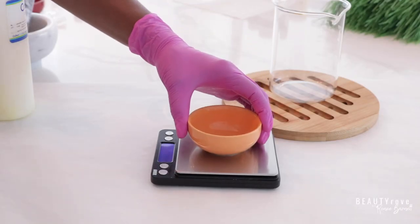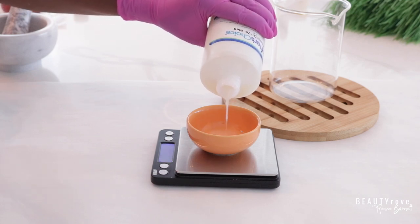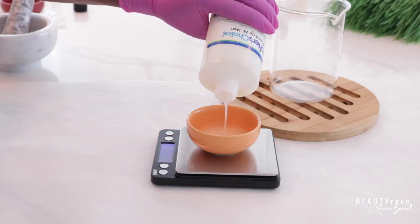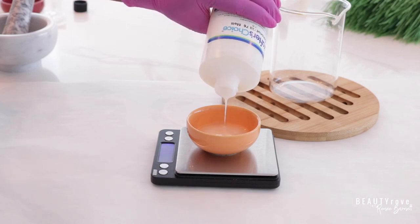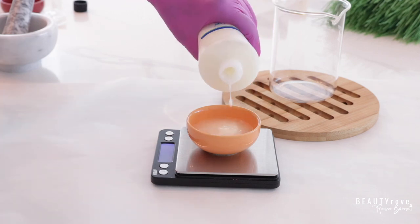So let's hop right into these ingredients. The first ingredient is coconut oil. I'm using 34 grams of coconut oil and I love coconut oil because it has moisturizing properties as well as antimicrobial properties and anti-inflammatory properties.